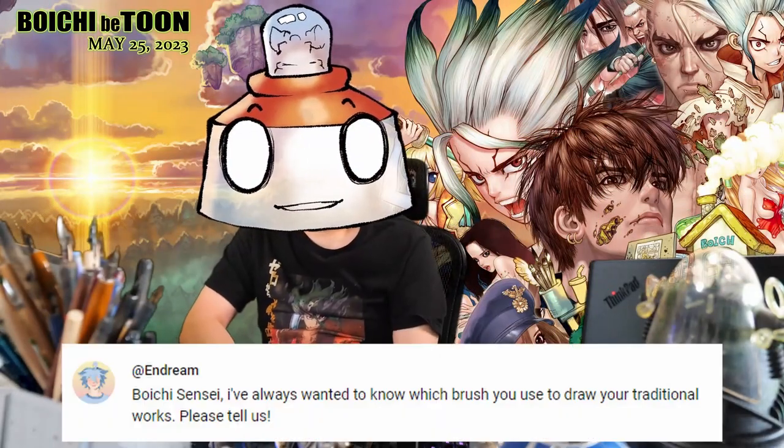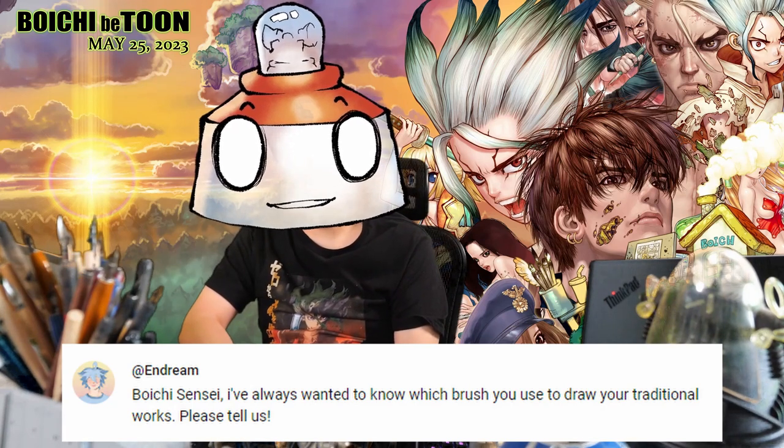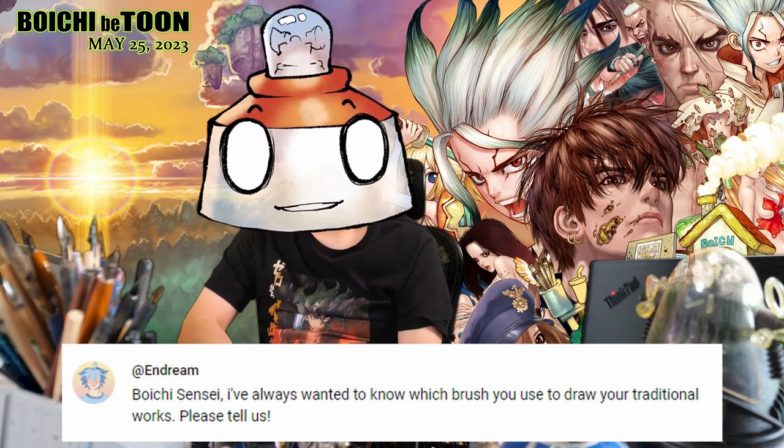Today's question is from Andream Boy Sensei: 'I've always wanted to know which brush you use for your traditional works. Please tell us.' This is a great question — thank you, Andream.